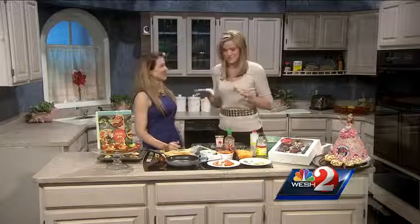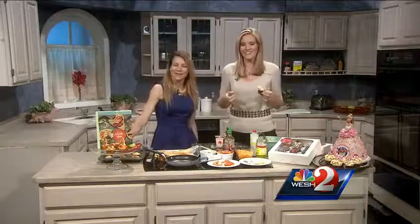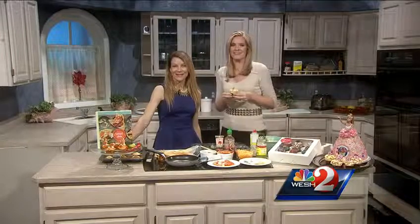Holly, thank you so much for coming on. Thank you so much — this is great. I love the fact that it's not just about the sweet cupcake, but you can have a little meal here. That's right. Now we're going to send things over to First Alert meteorologist Amy Sweese.